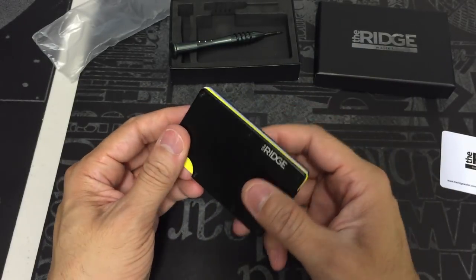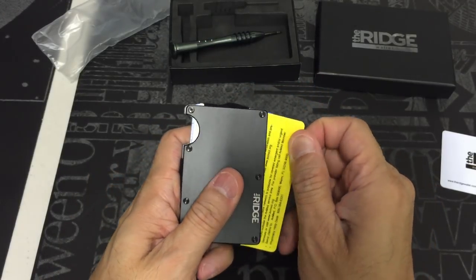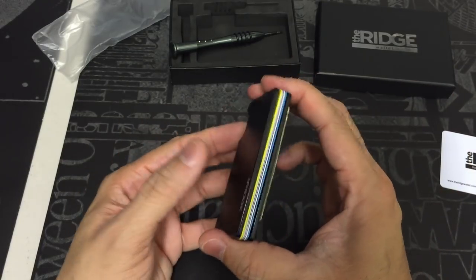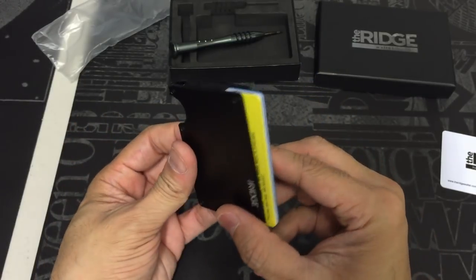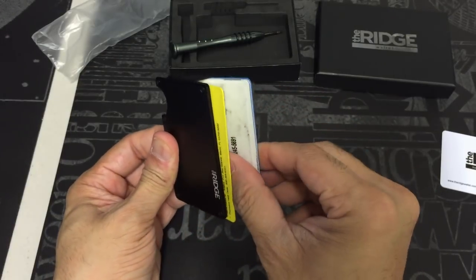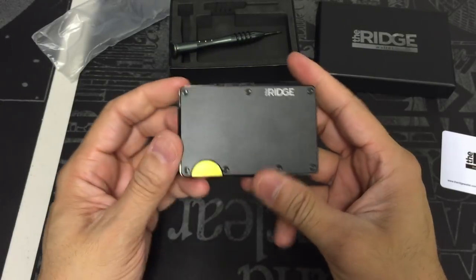When you need to access the cards, all you do is press up on the semi-circle. It gives you a little bit of access, so you can grab the first card. If you want to access a card more towards the middle of the pile, push on that and pinch the two slabs — what that does is allow the cards to fan out so you can get to the ones in the middle. Once you're done, replace it, slide them back in, and you're good to go.